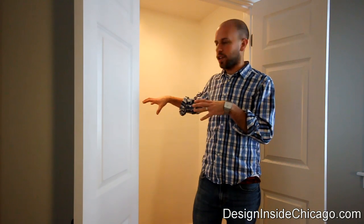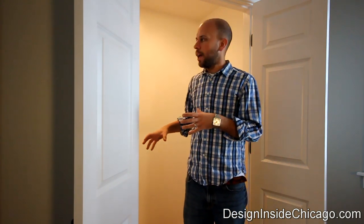Hi, this is Bill from Design Inside. In today's presentation, I'm going to walk you through how we took an empty recess that was in an office for this customer and actually turned it into a closet system — used for a little bit of storage and storing all the office care that they needed for their home.